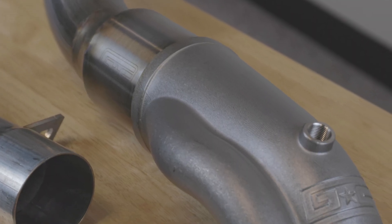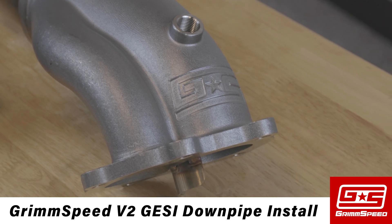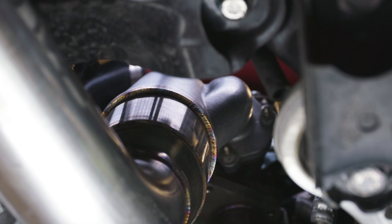Hey guys, it's Clinton from GrimSpeed, and I'm going to be walking you through the installation of our version 2 Jesse catted downpipe. Before we begin, take a minute to make sure you have all the tools needed for a successful install. This installation was performed on our shop 2020 STI. Depending on your vehicle, installation may vary slightly.